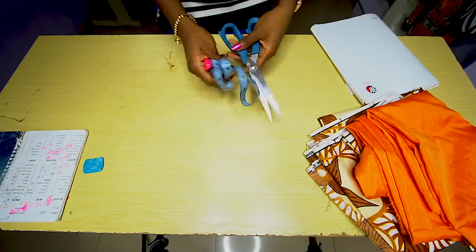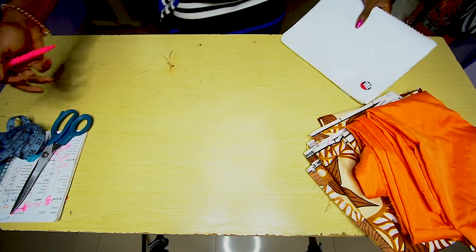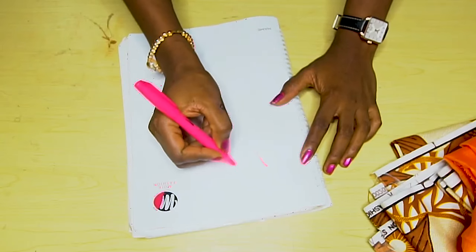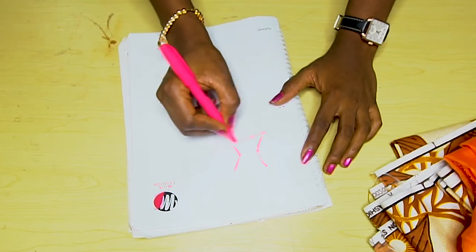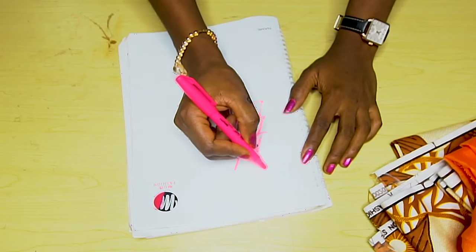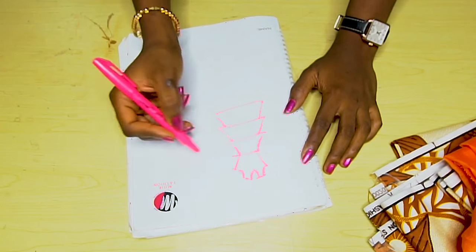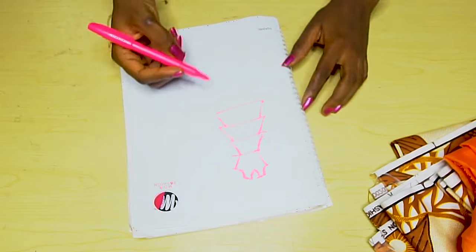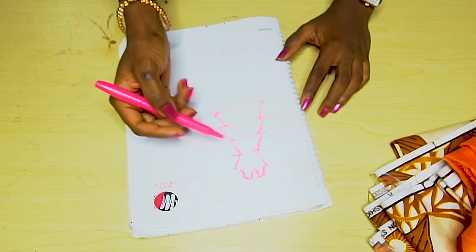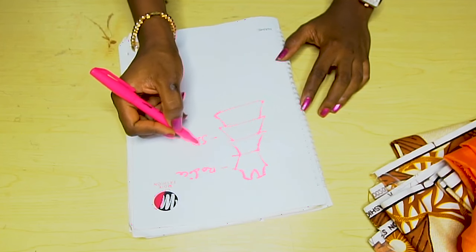So you need your normal sewing supplies: your scissors, tape, chalk, and your measurements. We need to do some calculations so that we will know exactly what we are doing. The dress we are making looks pretty much like this — from here we have the half length, and then we have three layers. You can divide it into two: this is the bodice and this is the skirt part.